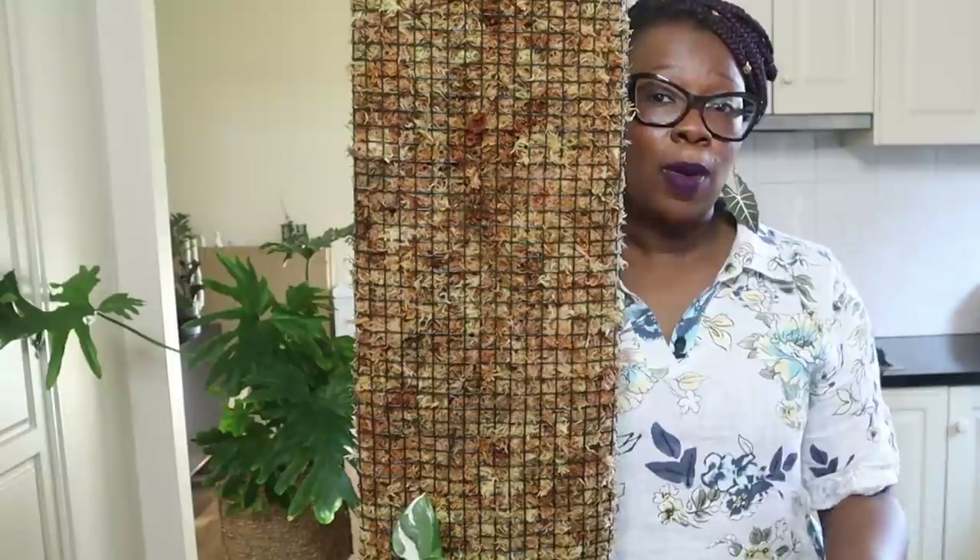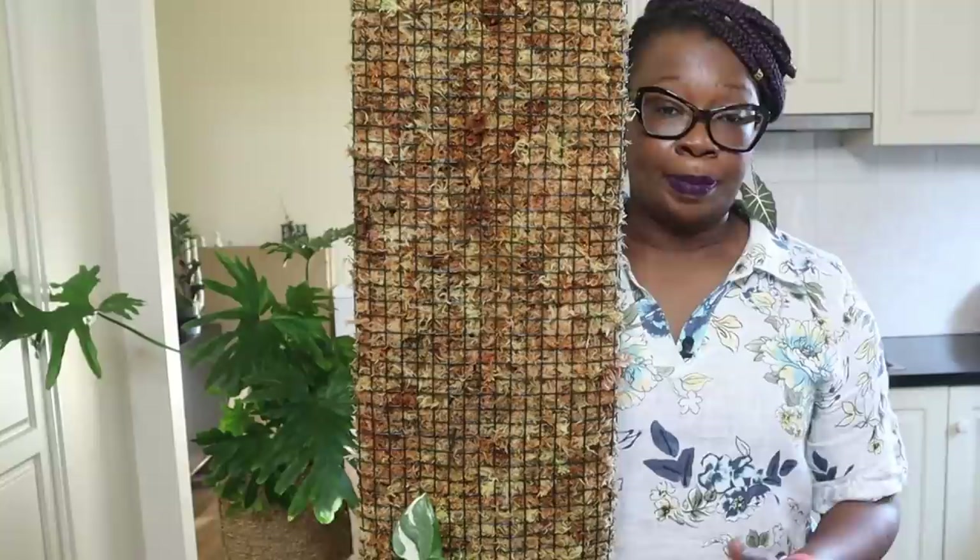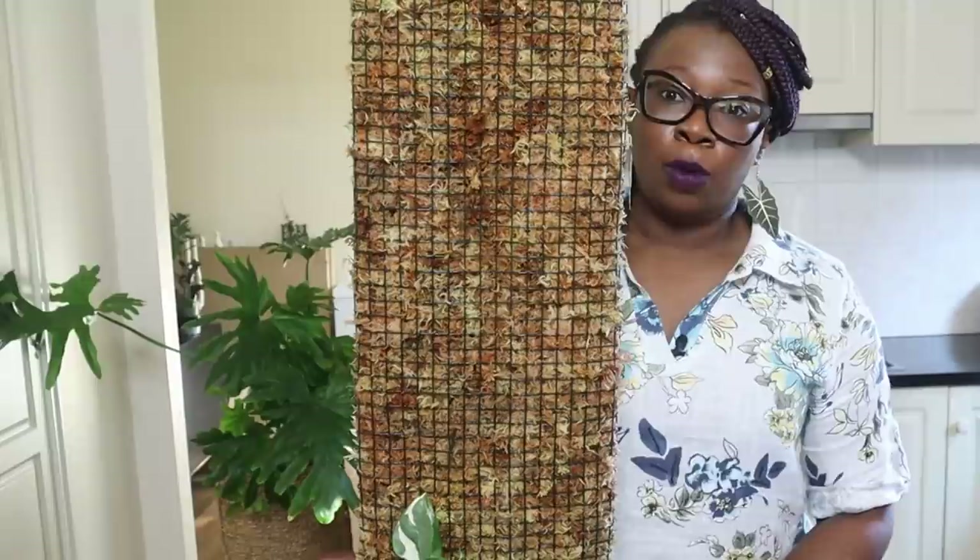I'm happy I'm using a clear pot just so I can see what's happening with the roots as they grow, because I love to do that. But I will put this in a decorative pot—that's really all it is.